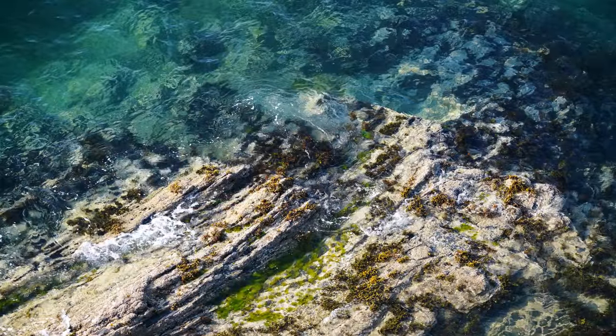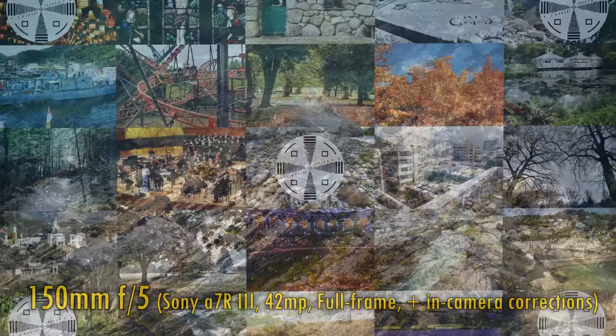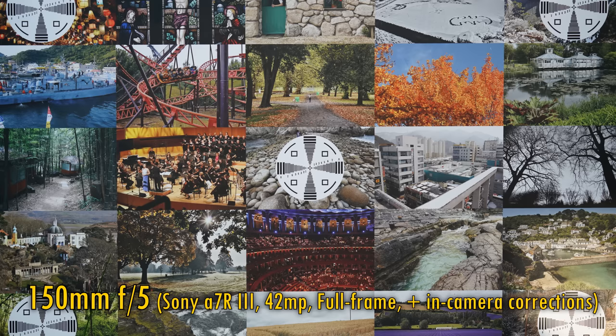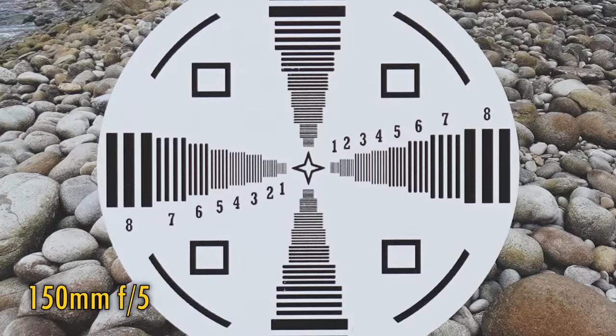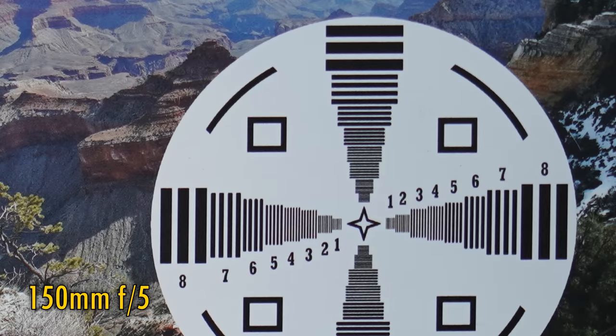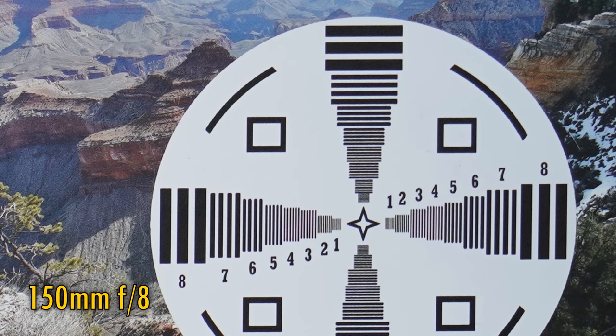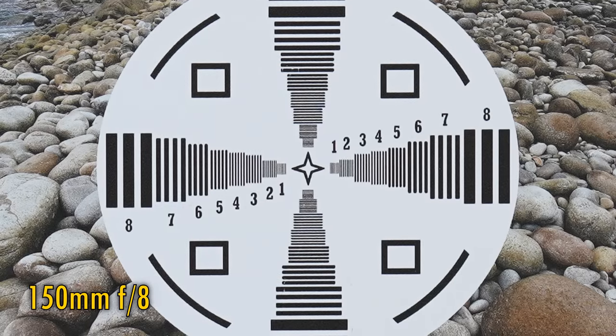Let's take a look at image quality now. We'll start by testing it on a full-frame camera, my 42MP Sony A7R III, with in-camera corrections turned on. At the widest angle of 150mm and f5, the lens is very sharp in the middle with quite good contrast. Over in the corners there's only a tiny reduction in image quality, which is great to see. Stop down to f8, and those corners are a tiny bit sharper and brighter, while contrast and resolution in the middle now look excellent.